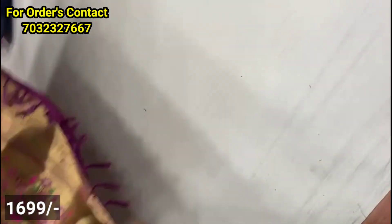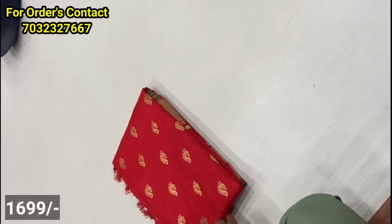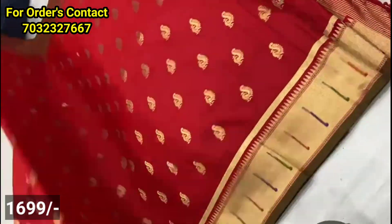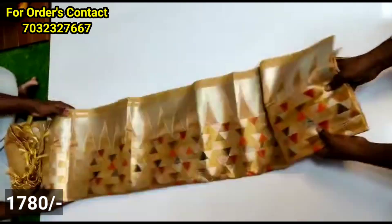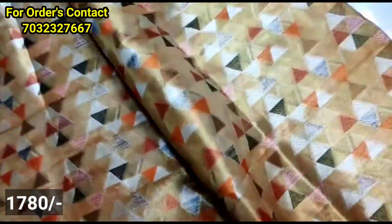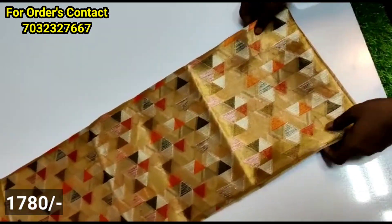This is the next model. You have a soft material with a python style. You have peacock booties, a color contrast, and a blouse. You have a beautiful border. This is the present trending design and it is different in the market.